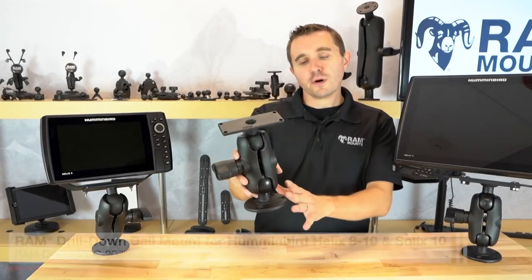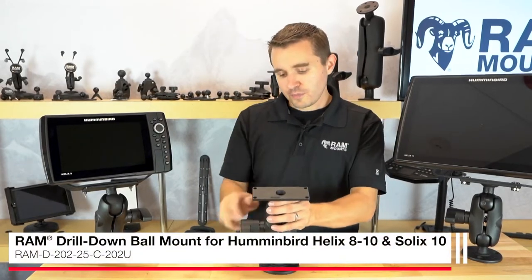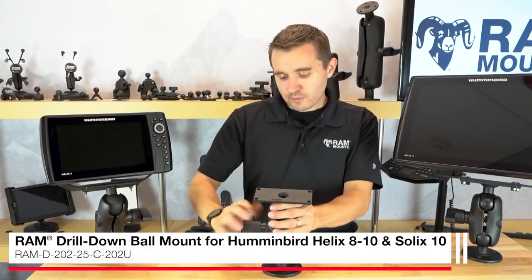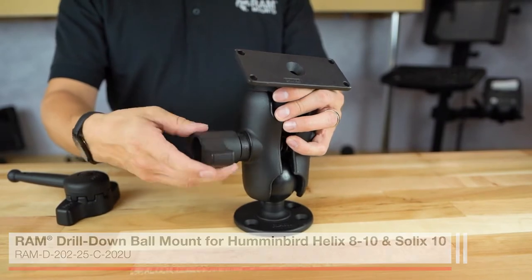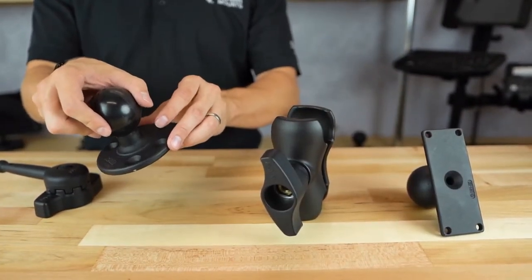Here we have the RAM D-size ball and socket mounting system with short arm for the Humminbird Helix series. By loosening these components we can take a look at each component. On the bottom you have the round drill-down ball base, the universal RAM ball base.